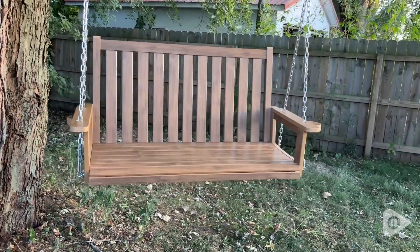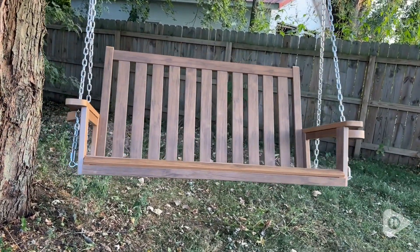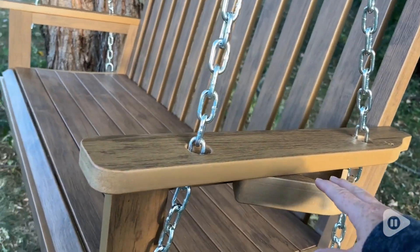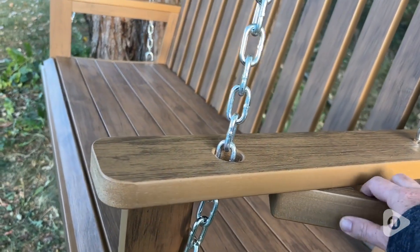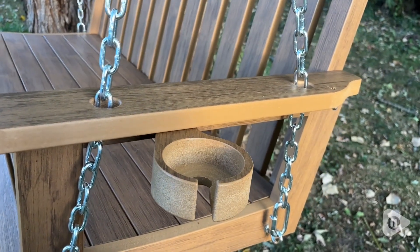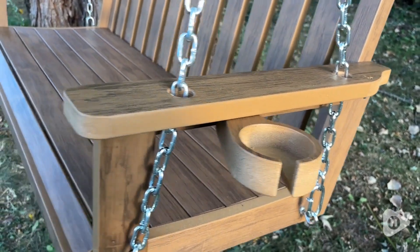It's made from very strong weather-resistant and rust-resistant material. I've had it hanging through the blazing sun and in the rain, and it still looks brand new. And as an added bonus, it comes with retractable cup holders, so you can enjoy your favorite beverage while you swing your troubles away.